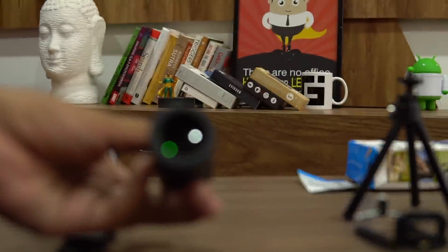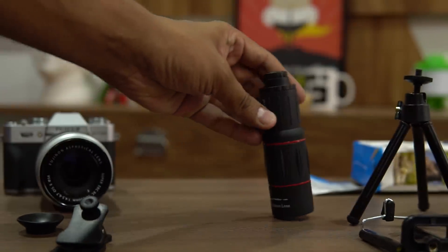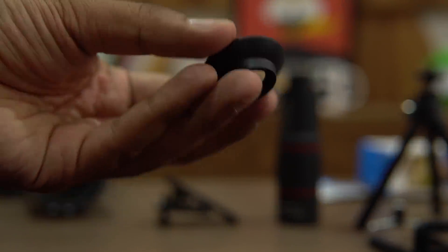You can see that the top part has a screwed opening — that is what you have to pull out and then place it on the fender. This is the clip that would sit on the smartphone; you'll have to place this one perfectly and everything is sorted.